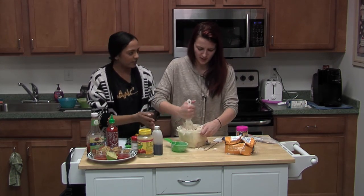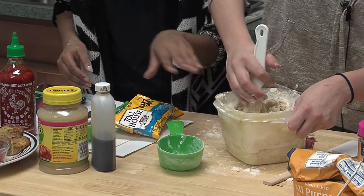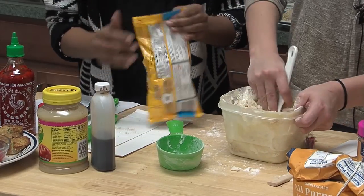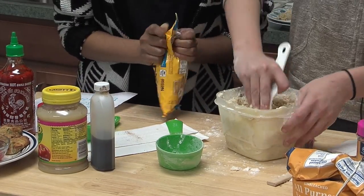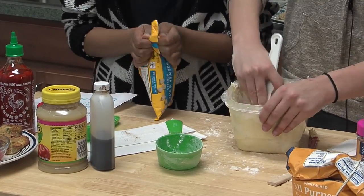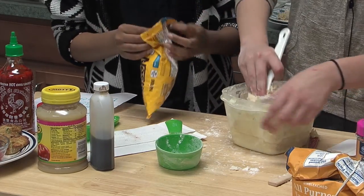This is mixing well, it just takes a while — you really have to knead it like you're making bread. Now you're going to add one cup of white chocolate chips. Probably open these before you cook.